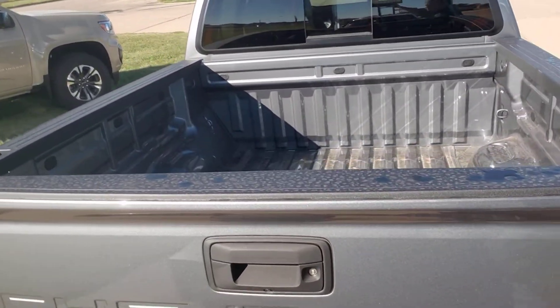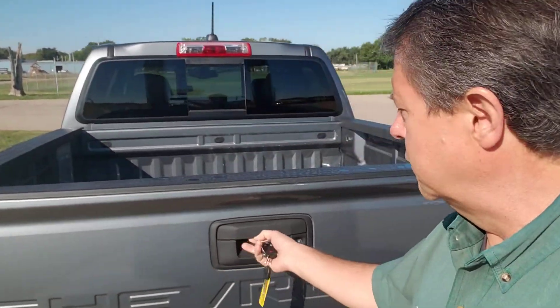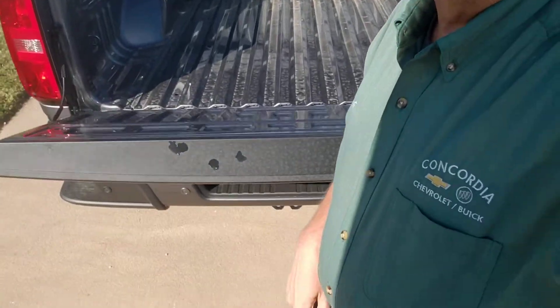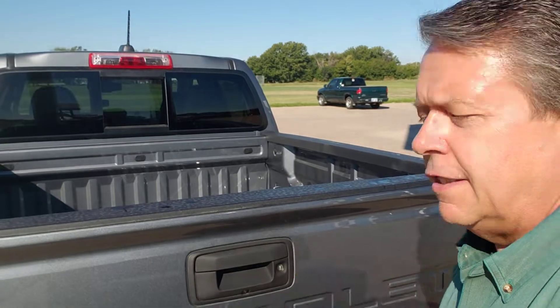Take a look in the back. It's the easy drop tailgate, so if I unlock it, it comes down just nice and slow so it's not going to slam against anything. Lifts up nice and easy as well.